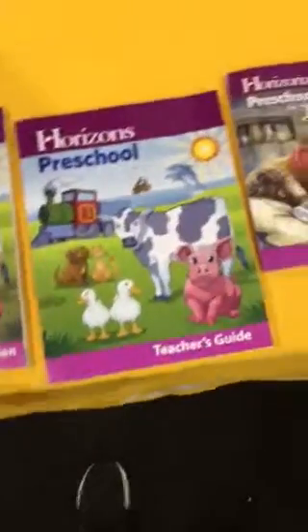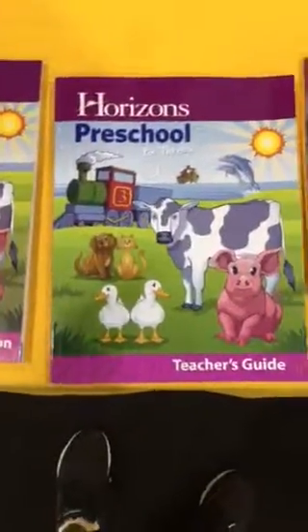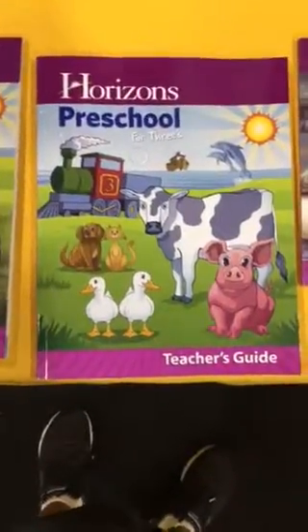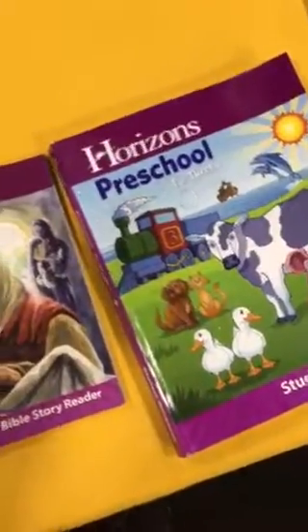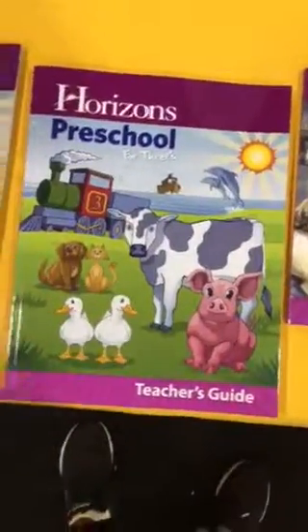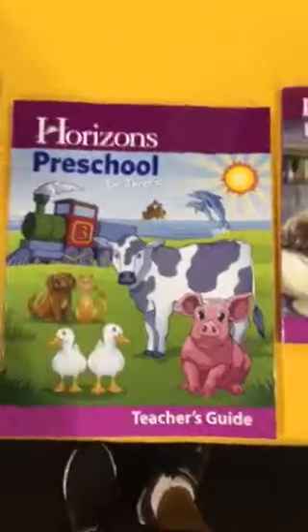Did y'all know that Horizons from Alpha Omega has a Preschool for Threes program? I had no idea. I did a Becca — at that time Horizons had nothing. But this is unbelievable. I saw it just to keep you all abreast. Maybe you knew, but I didn't know.